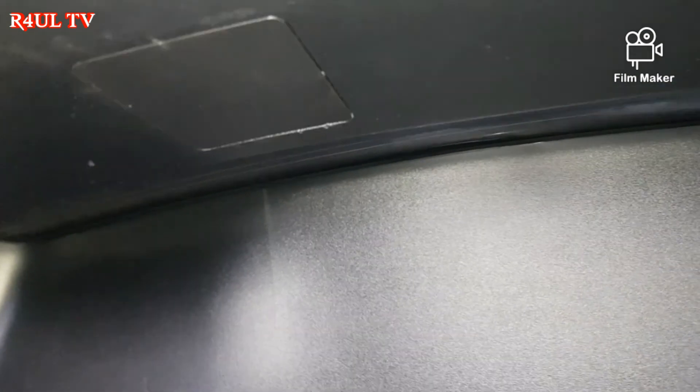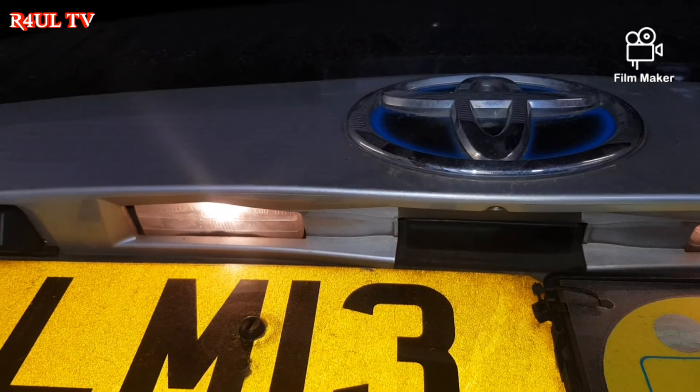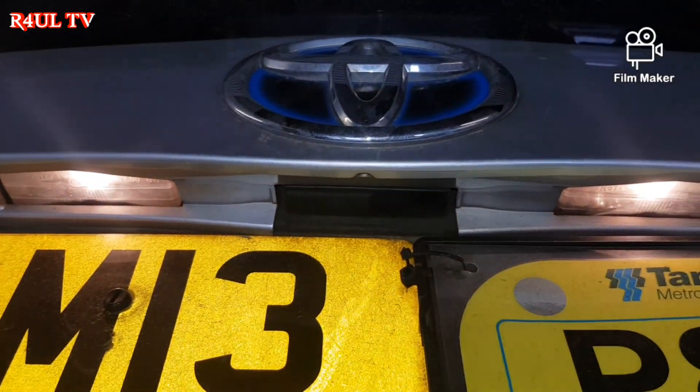You can try it without putting the covers on first, but with brand new bulbs they should work. And there we have it — working number plate lights, registration lights. That's it!